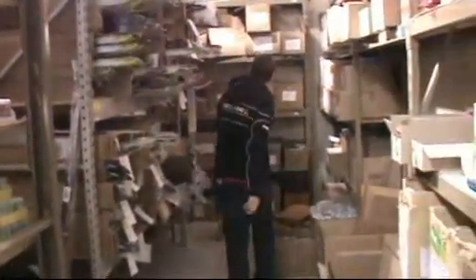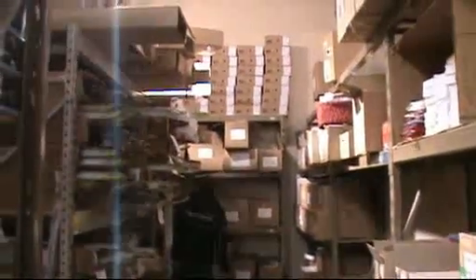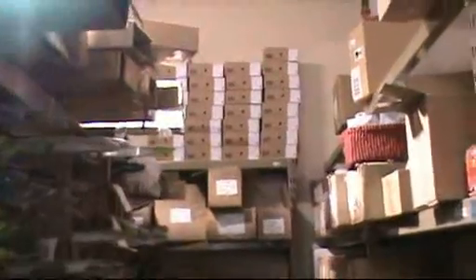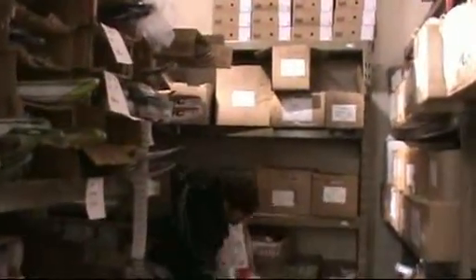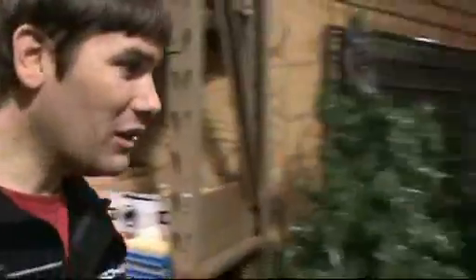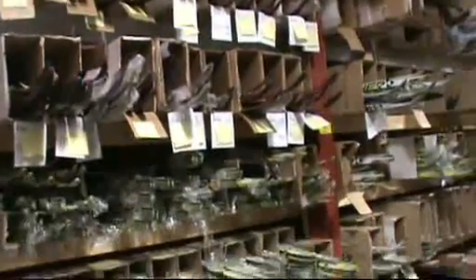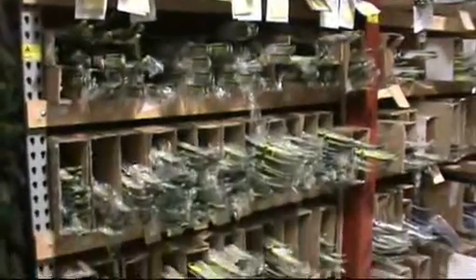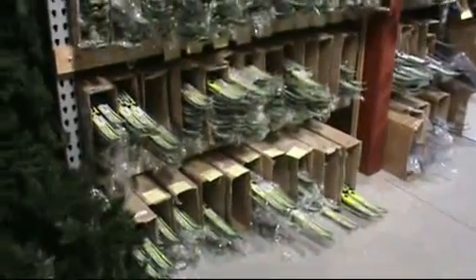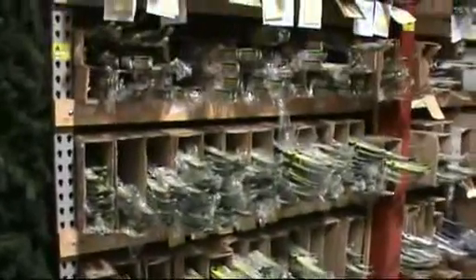We've got boots — we've got backstocks of boots, we're going to get into that later. But again, let me show you these skis. Get a close look at these RCSs. Aside from the factory, you will never see this many RCSs in one place.